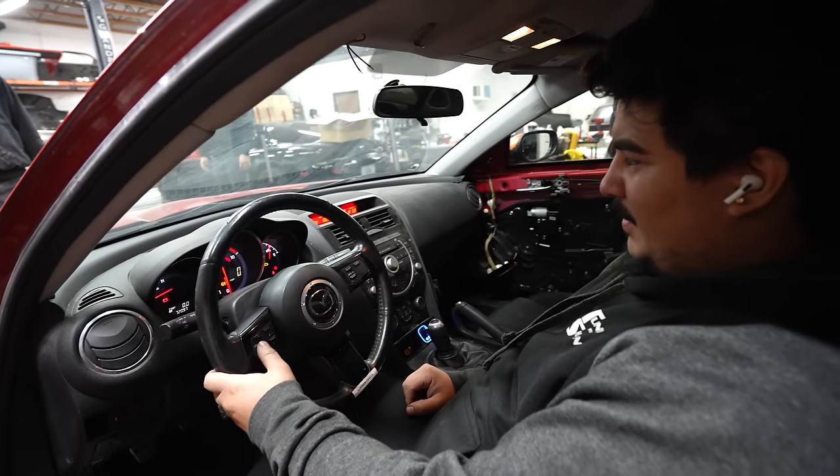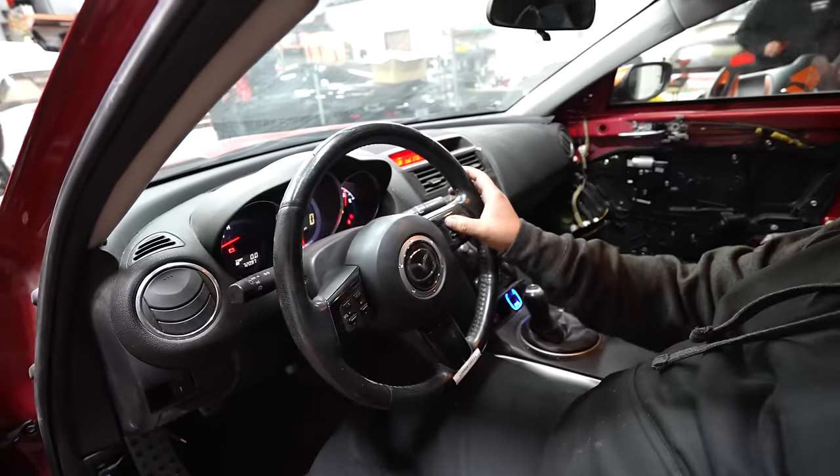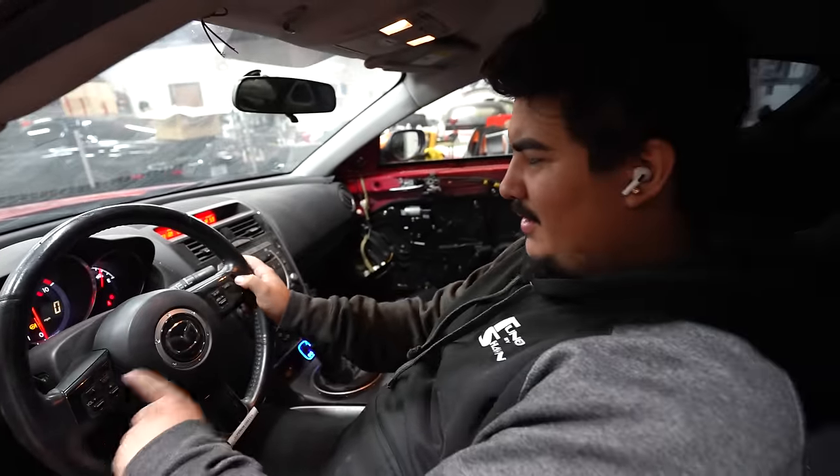You should check to see if all the buttons work though. Yeah, all the buttons work — volume up, down. Mode. Switch channels, cruise control on and off over there. Resume this one. Yeah, everything's good together.